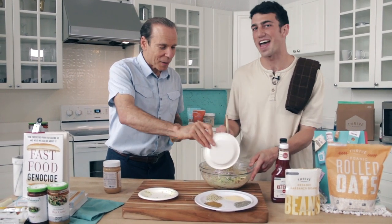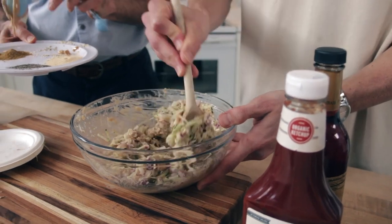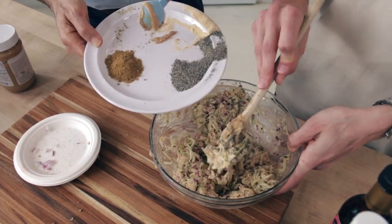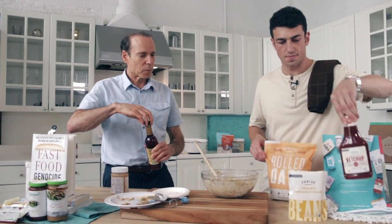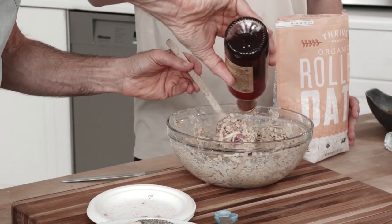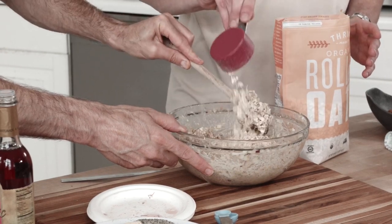Now we're going to put in zucchini and onion — half a cup of onion and half a cup of zucchini. We're going to add the hemp seeds too and keep mixing. Now we add the spices for a burger: garlic powder, cumin, and a little pepper. You can use a little turmeric too if you want. Cumin has lots of antioxidants. Then we add a cup of oats — that's going to help it stick together — and about a tablespoon of red wine vinegar.